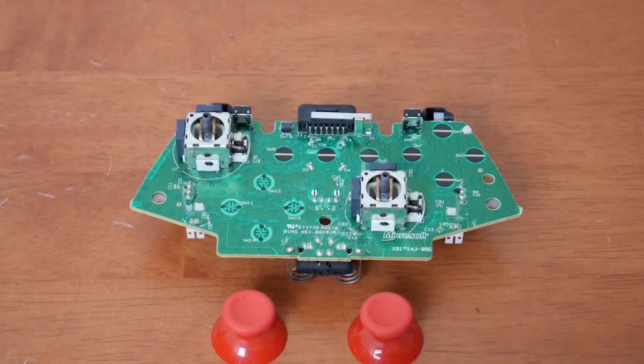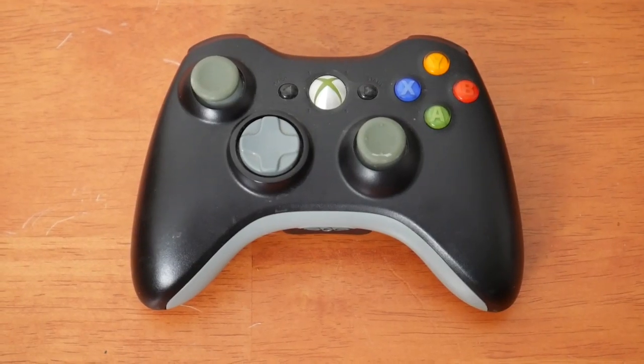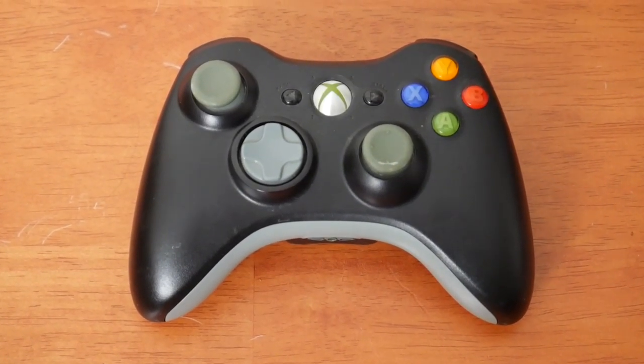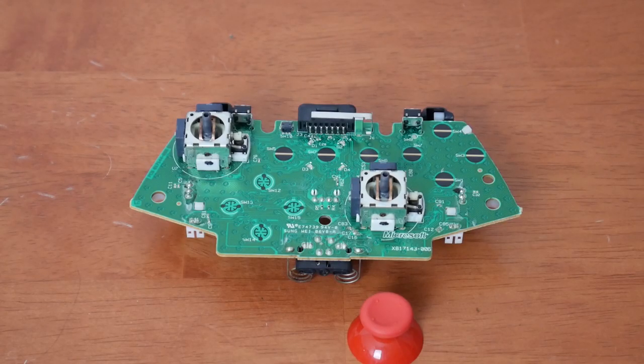So here we are, the moment of truth — time to install our new thumbsticks. I did have a realization at this point that it wasn't just the thumbsticks that were gray on those older controller models — it was also the D-pad, which I kind of didn't think of. So any color change I make might look a little mismatched with the D-pad. But you know what, let's try it anyway and see how it looks. Time to pop some red thumbsticks on.